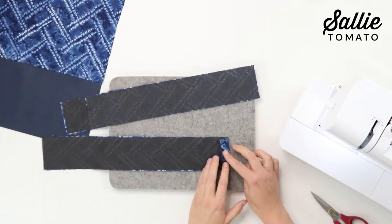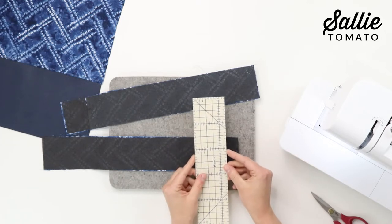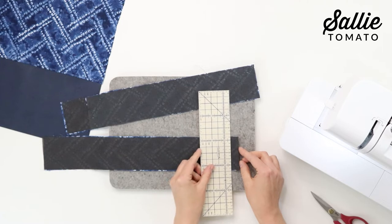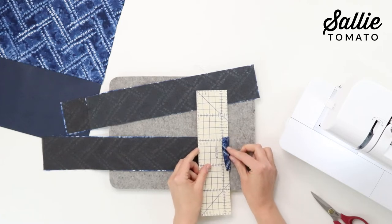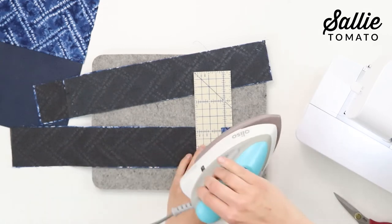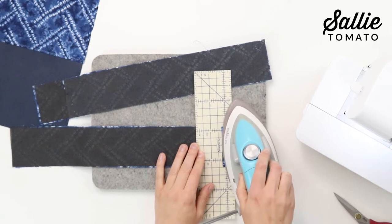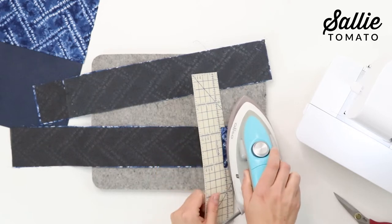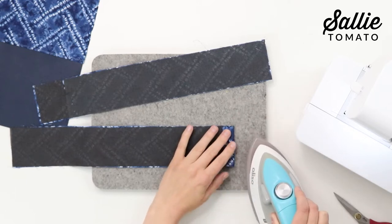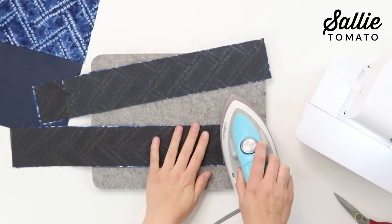Starting with one casing, we're going to press each of the short edges to the wrong side according to the pattern. I'm going to take my hot hammer, which is a super handy tool for pressing hems. You'll position it on the wrong side of your fabric, fold the fabric up to the increment width that you want your hem to be, and take your iron and press directly over the hot ruler — it's been designed to be heat resistant. Then remove the hot ruler and give it another quick press so you have a nice flat folded edge.